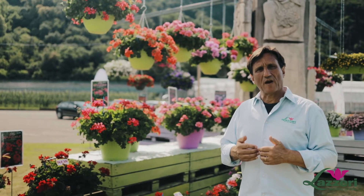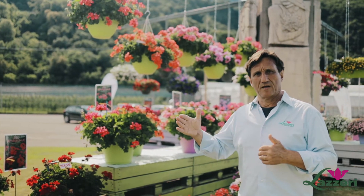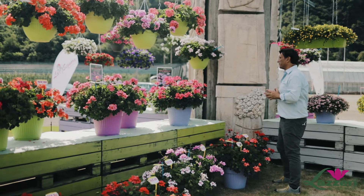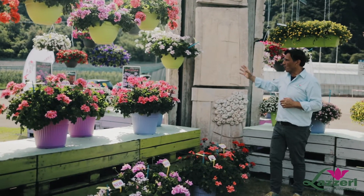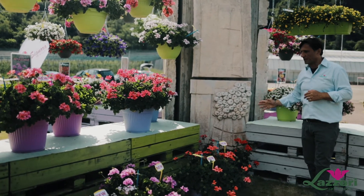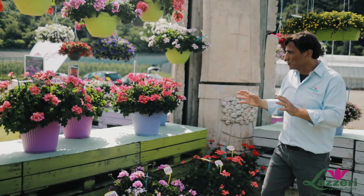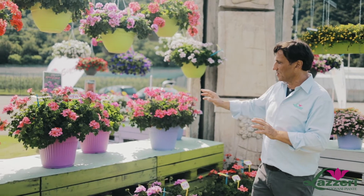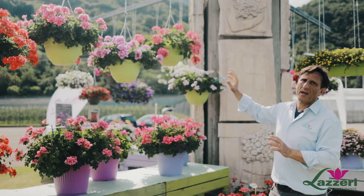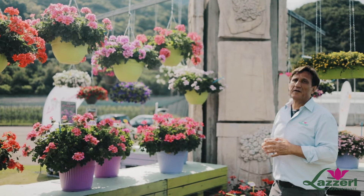Very easy maintenance, it is flowering all the summer through. We have four different groups. We have one group which is the compact and we have five different colors. It's going from white to red to salmon to brilliant red. The next one is the middle vigorous, which here is in pots but is perfect for baskets, and also here we have five different colors.